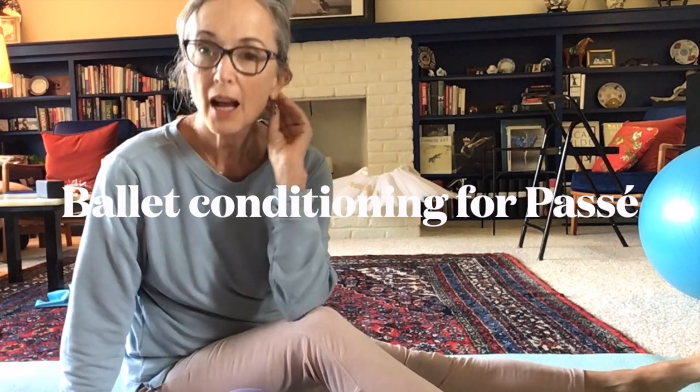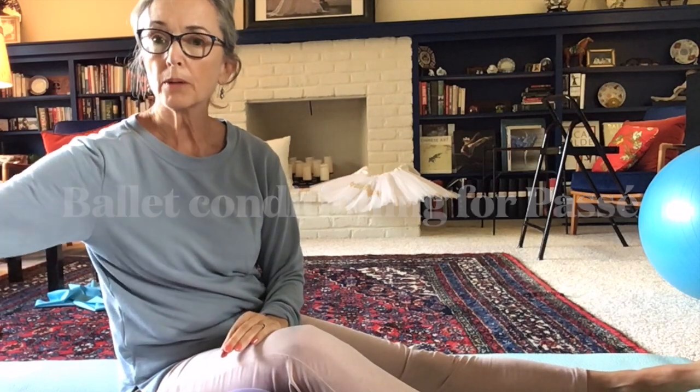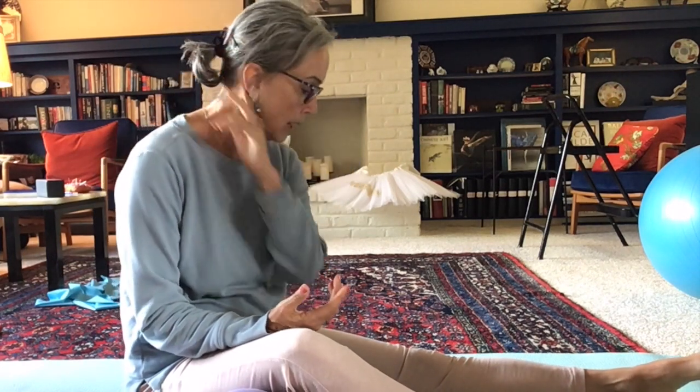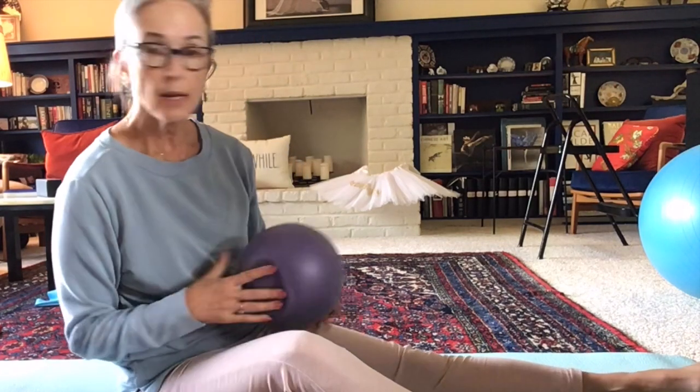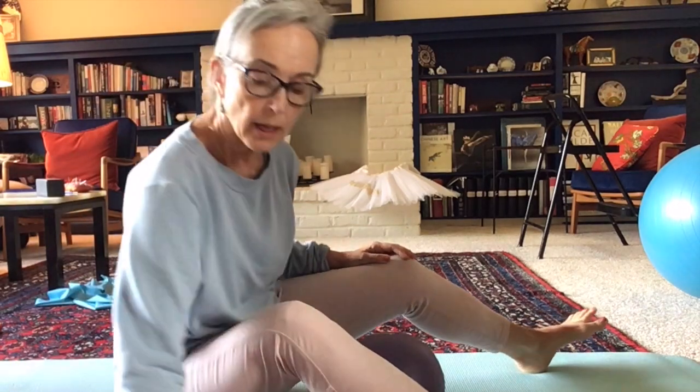My focus this week in my ballet classes has been on the retiré and the sensation of letting go — progressing ballet technique is so excellent for that. I just finished our Friday morning series, which anyone is welcome to still join. I now provide the video of class if you're not able to make it. Anyway, I want to share this little exercise with you.